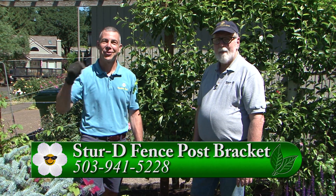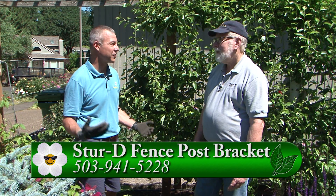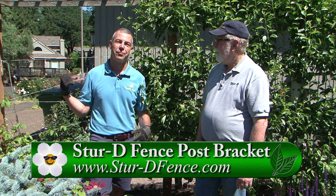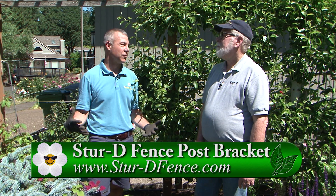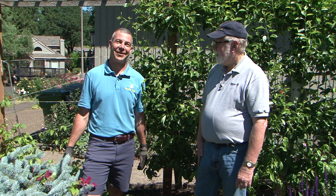You can also go to gardentime.tv and we'll click you over to the link. It's a simple, easy process for fence post repairs — instead of pulling out that old post and wrestling with a big root ball of concrete, just put a Sturdy Fence Post Bracket on there. Easy to go!